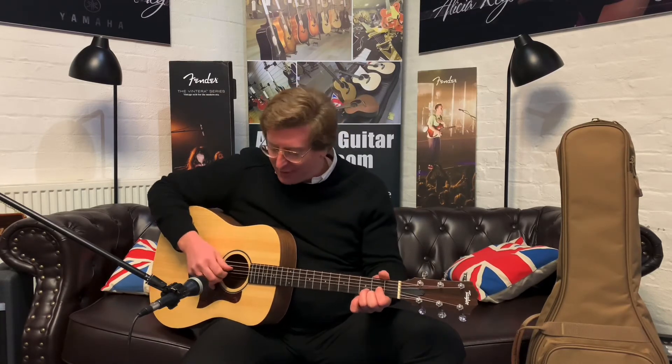Honestly, a brilliant guitar available to buy right now on the Rimmers Music website — the Taylor Big Baby BBT. I'm going to play some more chords and some fingerpicking for you now.